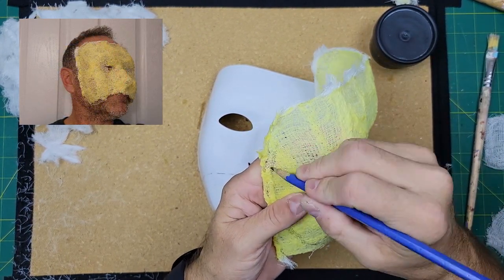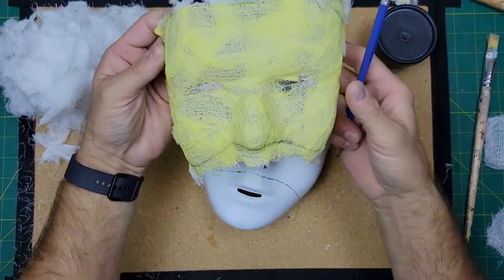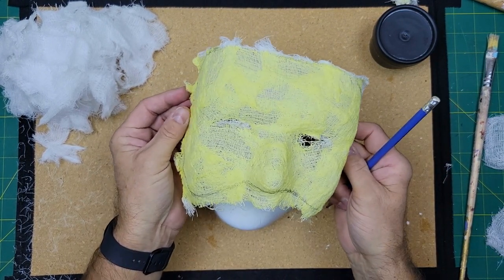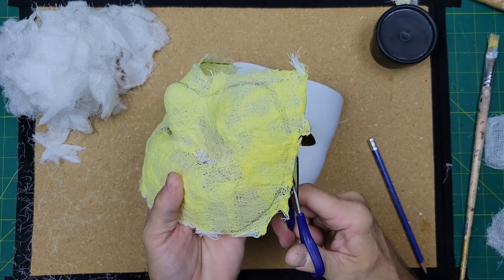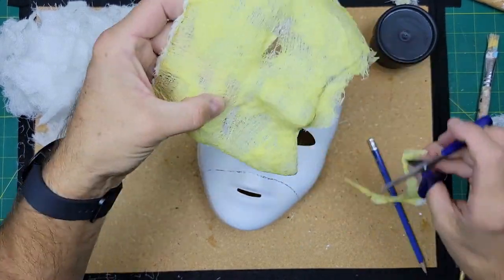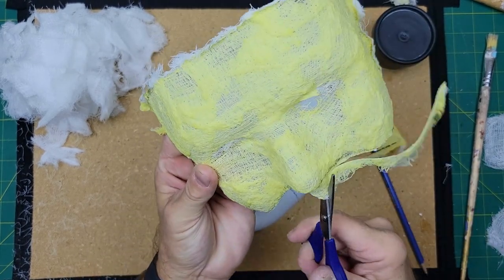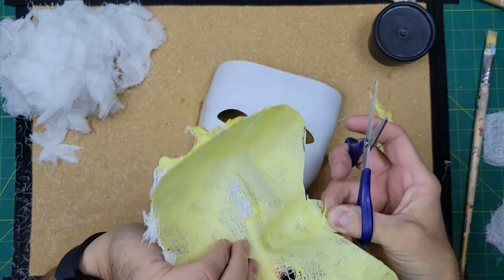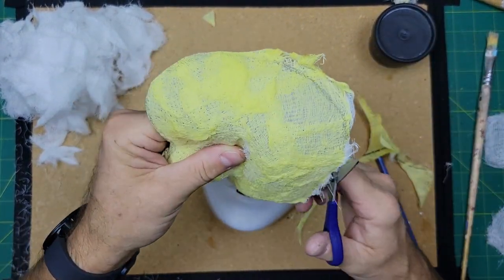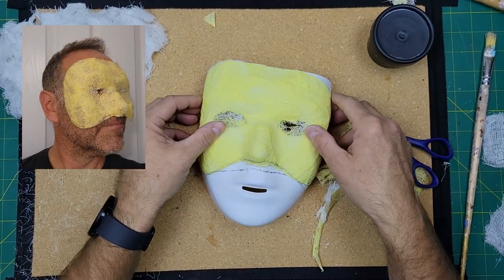I'm just going to draw and trim. I've drawn a little bit of what I'm going to cut away — it doesn't have to be perfect, and I may end up cutting off more a little later on. I can just use regular scissors and trim, cutting a little way under the nose, cutting off those loose ends. Now I've got a mask that's a little more of the shape we expect, and I'll just rest it on the plastic mask for now.